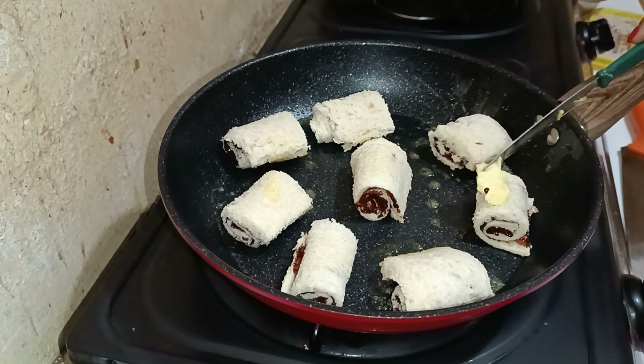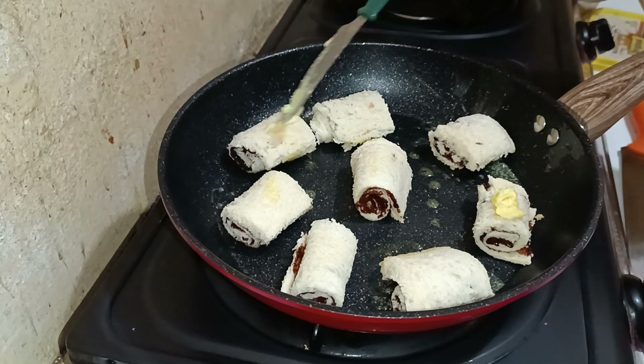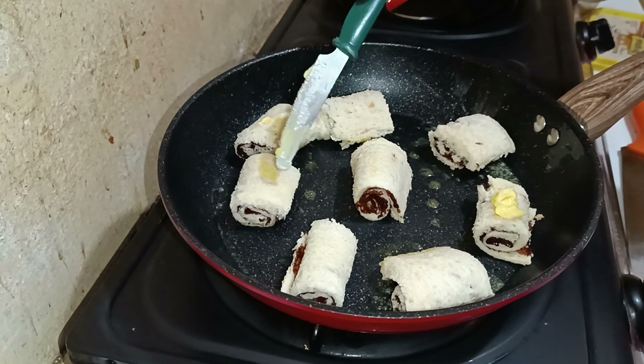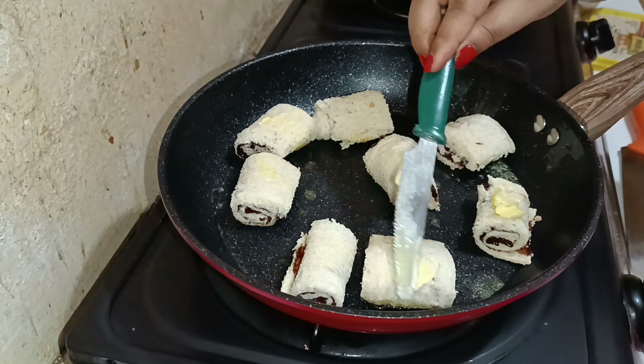I'm adding just a little bit of butter on top of the bread rolls — not too much — because while turning the bread we want that natural golden brown color to come through.